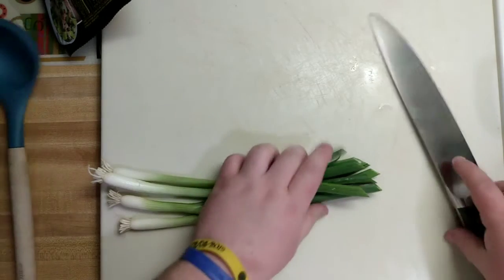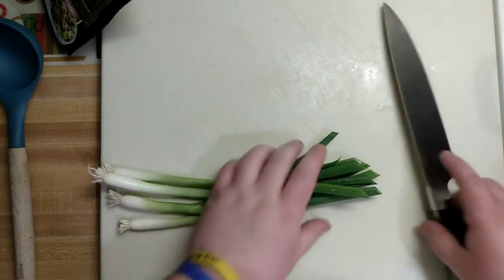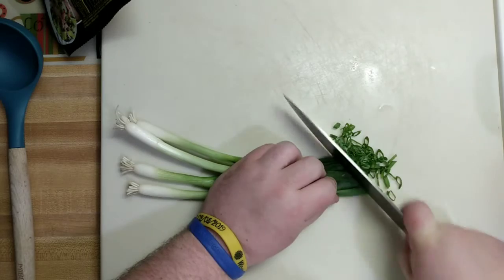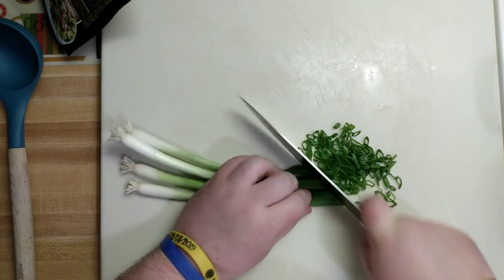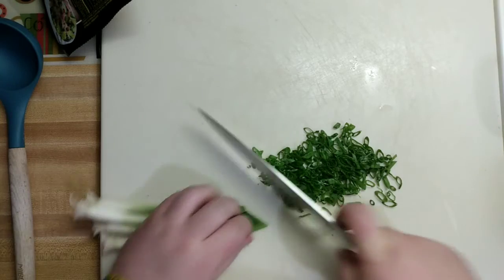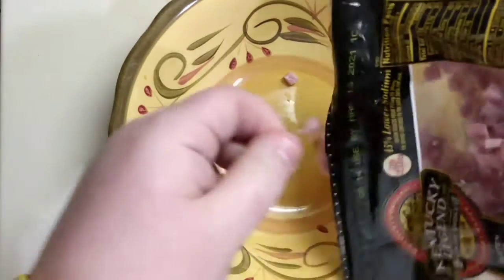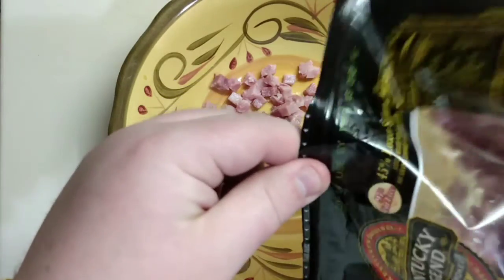I did a final taste test on that and I ended up adding another teaspoon of garlic powder, onion powder, and salt — and it's pretty well perfect. We're going to use some green onion, scallion, whatever you have — chop this up to garnish it. I was going to crisp up some of the ham, but I'm being lazy, so we'll let the soup warm it up.